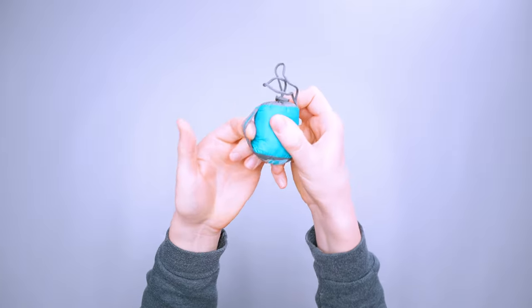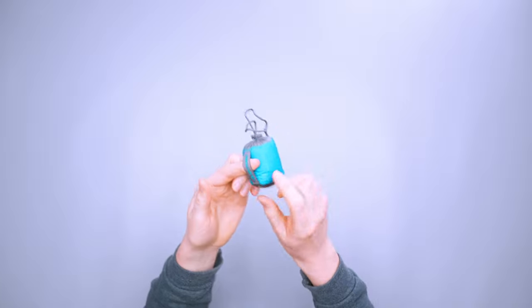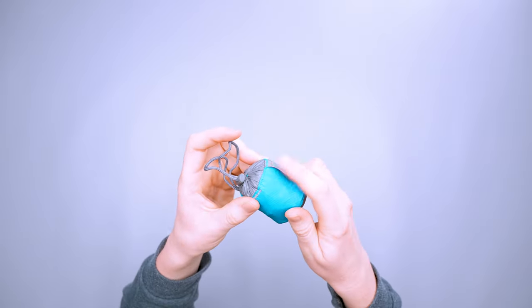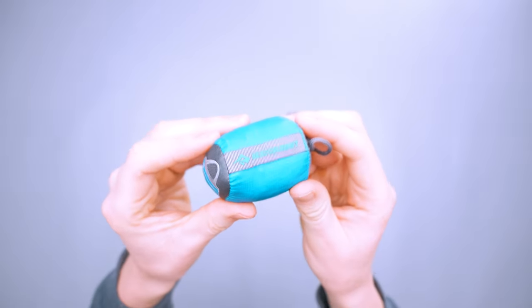There's also a little strap here so you can hold on to the stuff sack by hand, or use a carabiner to attach it to a bag or inside a sling. It's got the Sea to Summit logo on there as well.